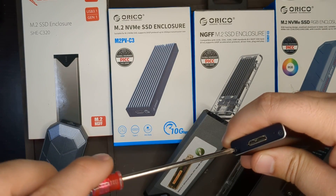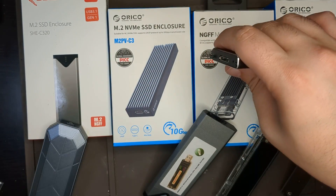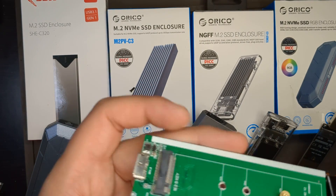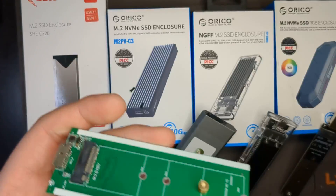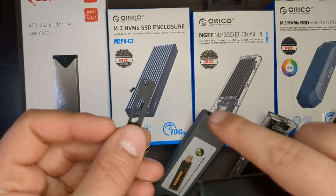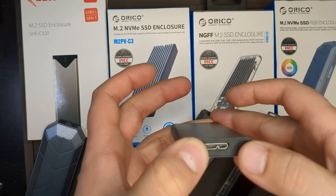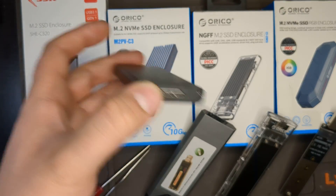I'm going to open it up to show you what's inside. After you take off the cover, you'll see you can put the SSD in four different size locations with a screw on the bottom. It's a B key connector with a Micro-B data transfer cable and has an LED right here. The LED light is visible right here when plugged in.